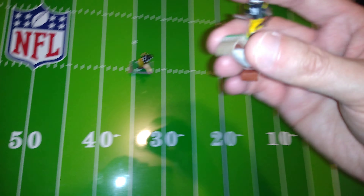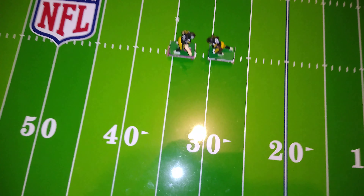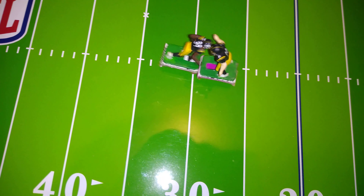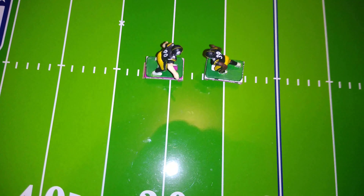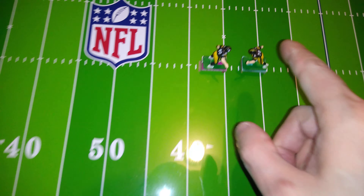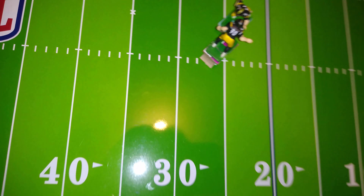90 versus 39: this is a safety, probably a strong safety — could also be a cornerback or a running back. Nothing out of the ordinary here. These bases seem to hold well against each other for the most part. Okay, 39 seems to be the strongest of this bunch — we're going to put it aside for a moment. 90 versus 24, which is either a halfback or a fullback. If it's strong, I'll make it a fullback. No — so that's a halfback.